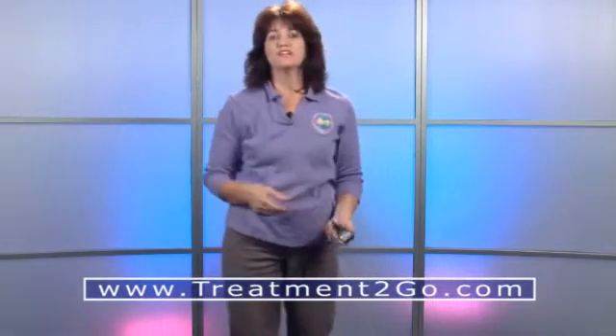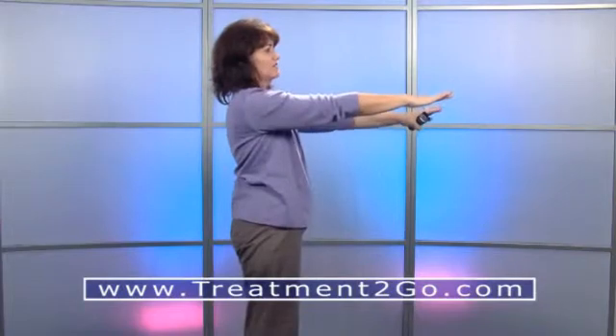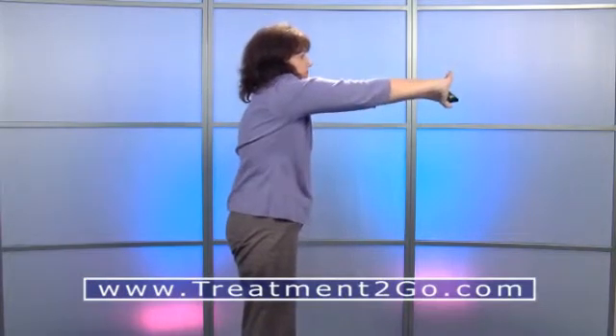Now let's look at stretching the scapula. Extend your arms out in front of you, join your hands, cross your fingers, and keep pushing forward. That's a nice stretch.